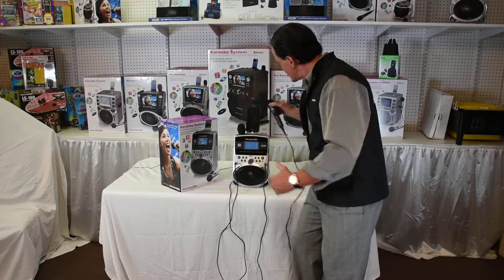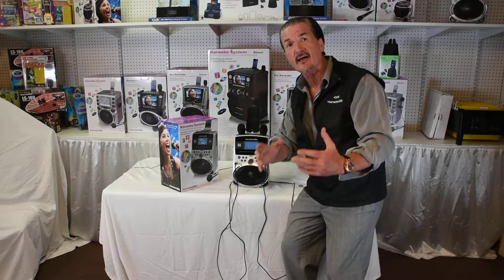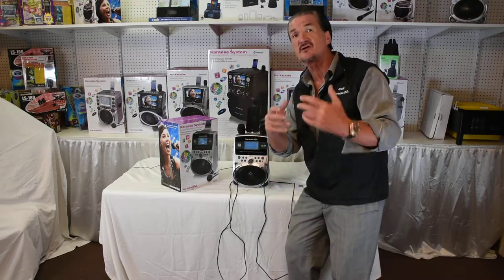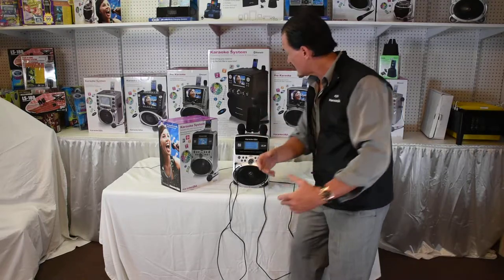It has a 10-hour battery life by 4 C batteries. You put them in here and it keeps 10 hours of continuous play of you singing and playing karaoke.